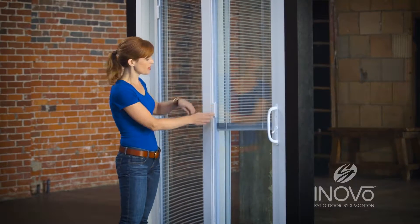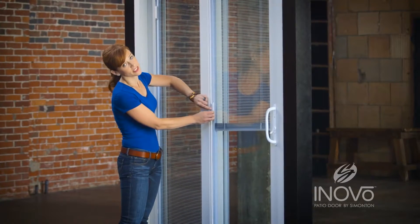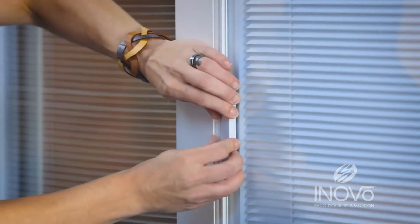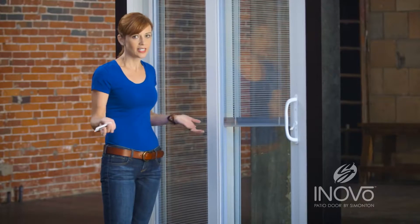Everything you need to fix the blinds is inside your door. Do you see this right here? This operates your blinds. In order to fix this, we're going to take this out. All you have to do to take it out is tilt it out of the track. Easy.